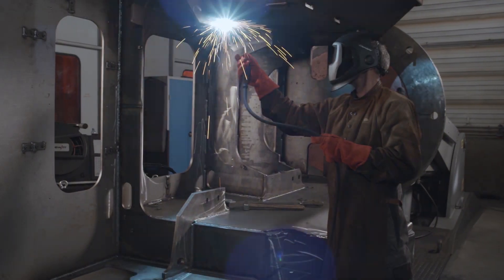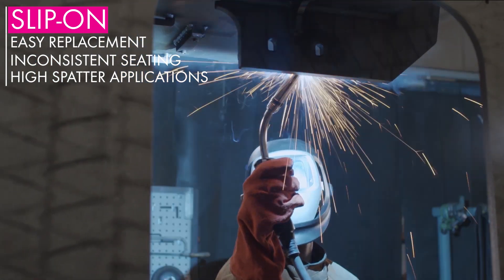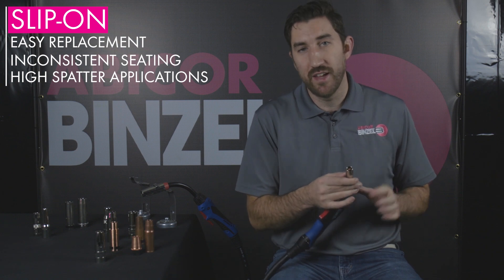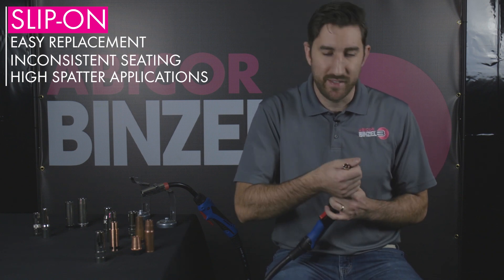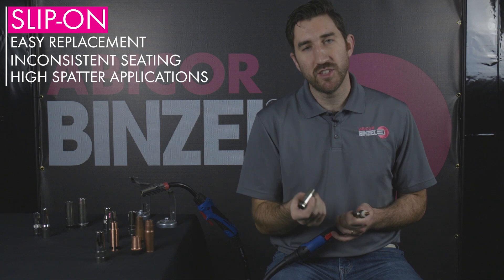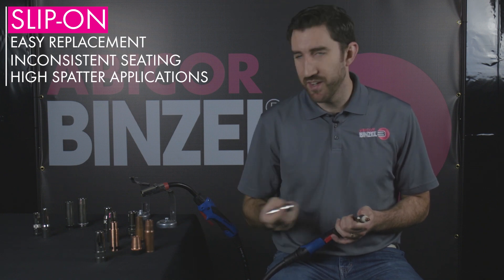Let's move on to slip-on style nozzles. Slip-on style nozzles are really good for overhead applications as well as applications that produce a lot of spatter. There's no threading like with the threaded nozzle, so when you're trying to take your nozzle out, it won't potentially get caught inside the threads and rip off your diffuser or your contact tip. Simply just take a slip-on nozzle off, replace, and then start welding again. Another benefit of a slip-on style nozzle is they're typically going to be lower priced because slip-on style nozzles are single-piece construction, as opposed to a threaded style nozzle which has more components machined into it to achieve that threading.